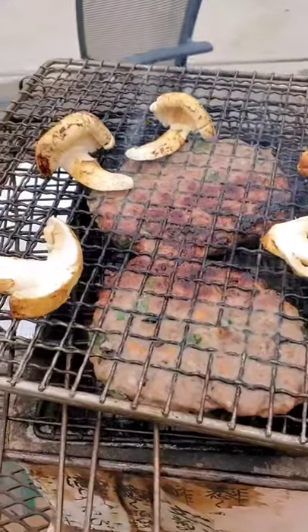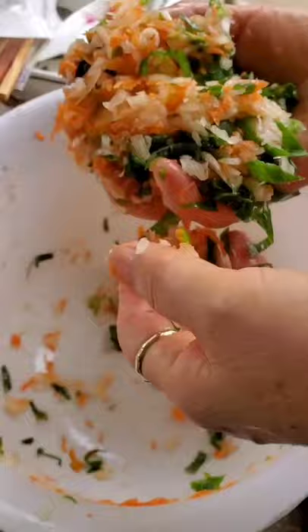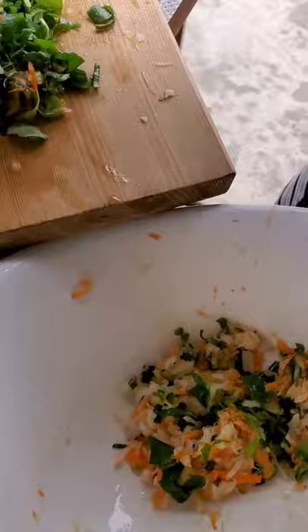Grilled Korean meatloaf, my mother's way. First, going to grate some carrots, onion and scallion and squeeze out the excess juice.